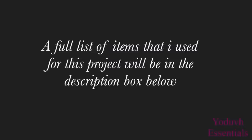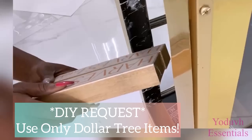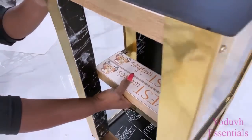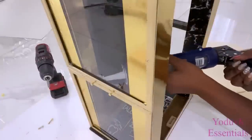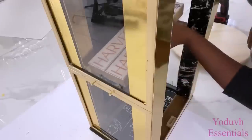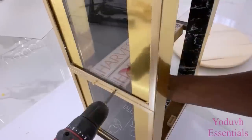A full list of all the items used for this project is going to be down in the description box below. These sides here are going to be attached on the frames, so I'm going to be using a strong adhesive and screws to attach the plaques. I used just two plaques because that's what could fit here — it's still going to be okay because I'll be having another board over it that will be wider.